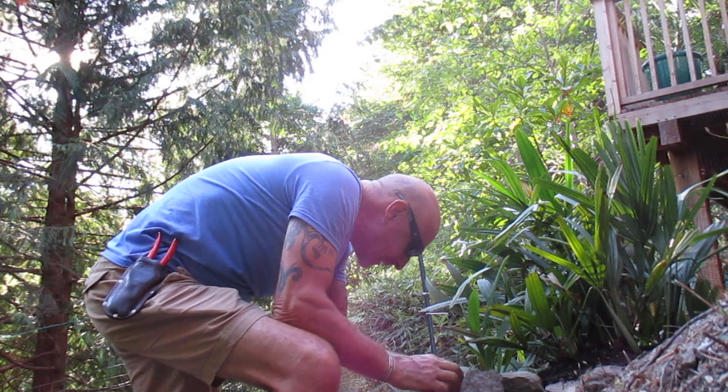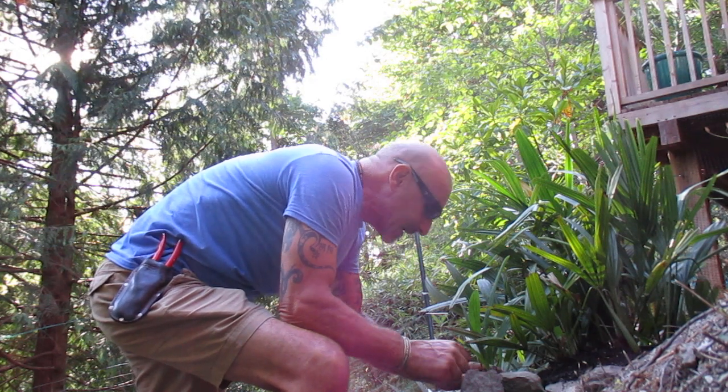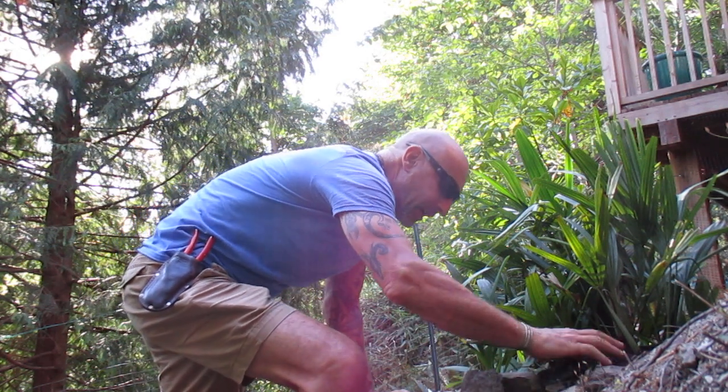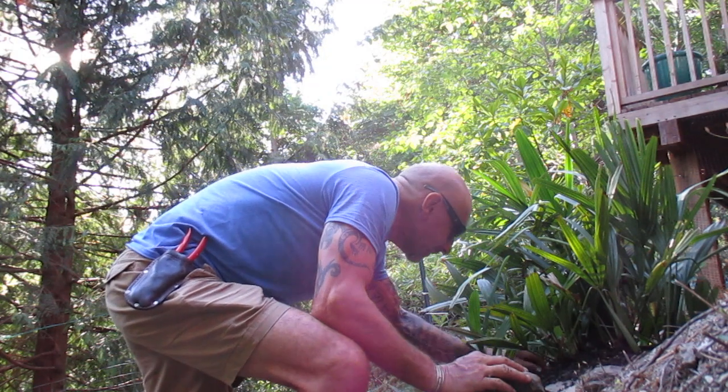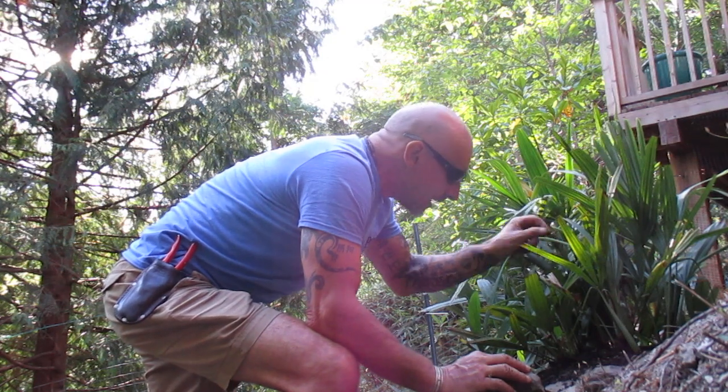And the interesting thing — Chamaerops kind of grow like a needle palm. They send off offsets and they do have spines on the petioles, whereas the needle palms have spines on the trunk. And these needle palms are doing really well in here. They're just awesome.